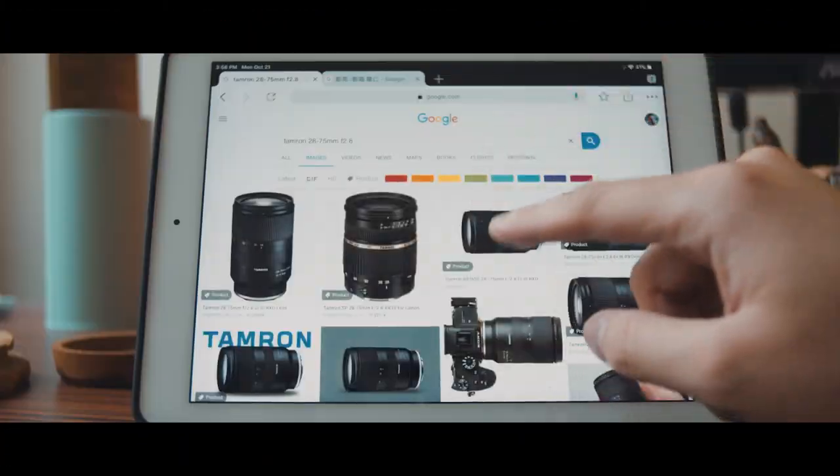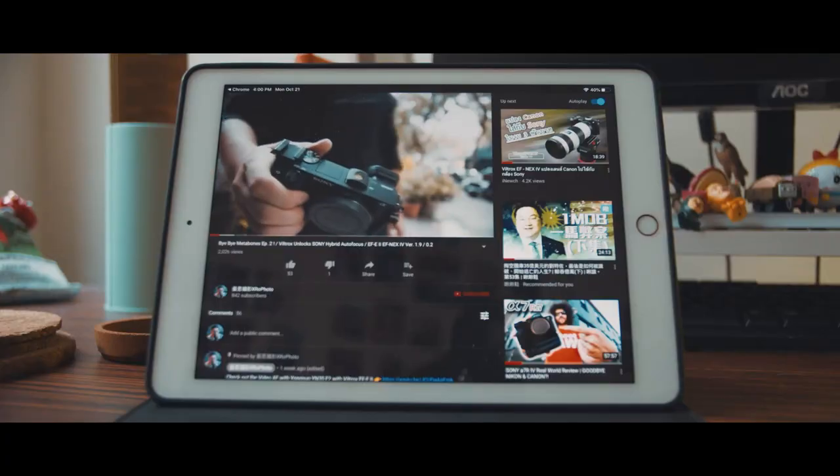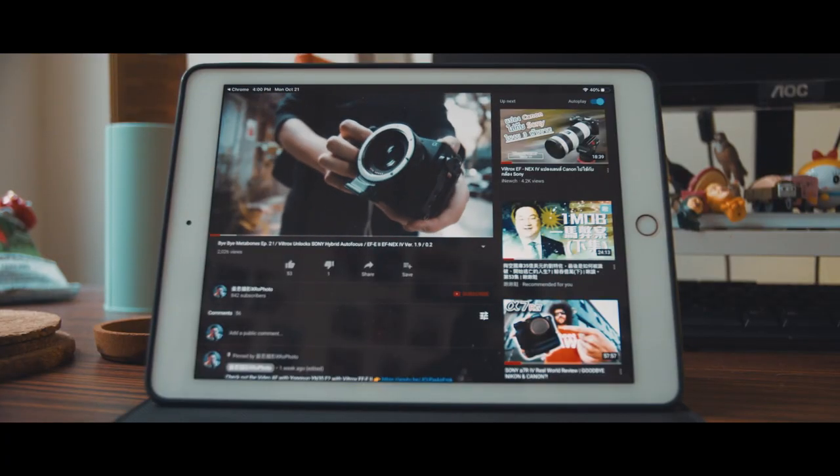Tamron hit the sweet spot with the 28-75mm f2.8 for Sony E-mount cameras. But now the Viltrox, with their kickass updates that unleash most of the EF lenses, will the Tamron be the rival of themselves?